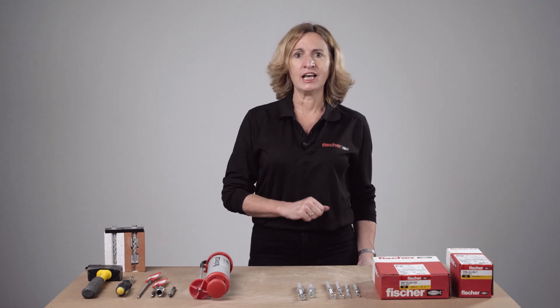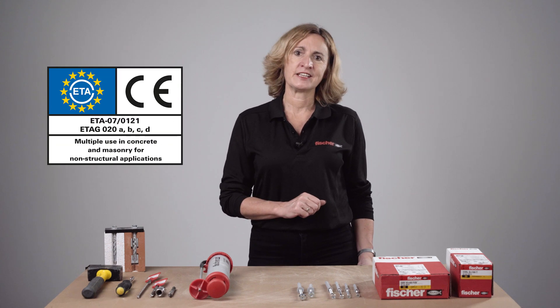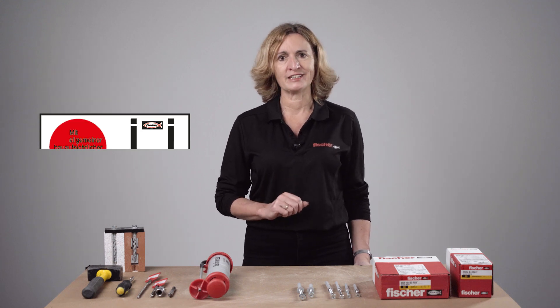High-performance nylon frame fixing SXRL are truly universal fixings approved for cracked and non-cracked concrete, also M10 hollow floor slabs and over 36 different masonry materials, including problematic substrates such as perforated blocks or aircrete. It has ETA approval for multiple use non-structural applications and DIBT approval for single point applications in concrete.